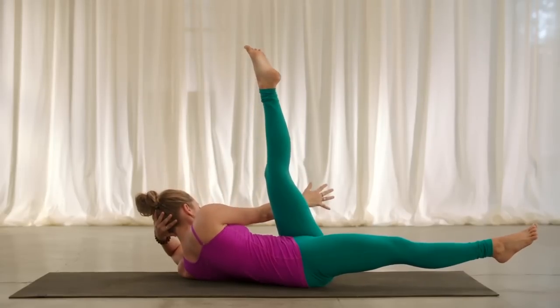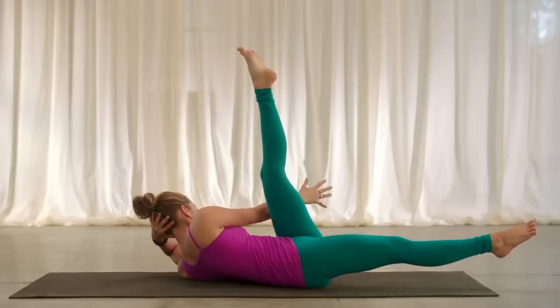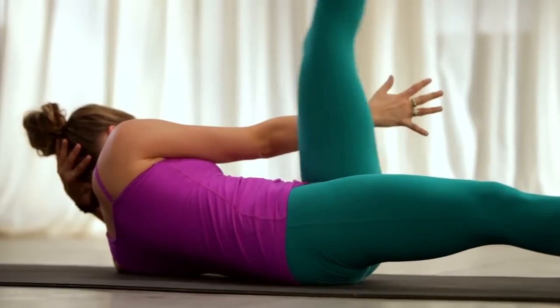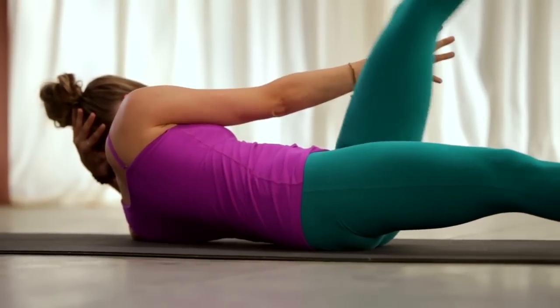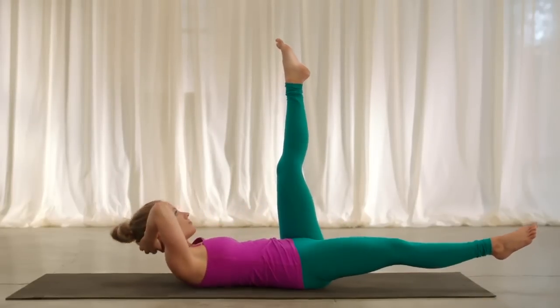Now hold here, or reach the right arm to the outside of the left leg. Inhale. For modification, put the right foot onto the ground and bend the knee, or extend. Left leg lowers, draw it back up. Exhale, lower, spread the toes. Inhale, back up, extend. Continue lowering and lifting the left leg with the breath — exhale down, inhale back up — hands behind the head.